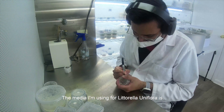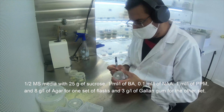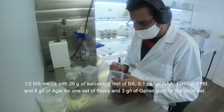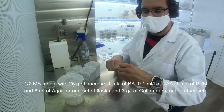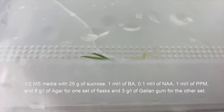The media I'm using for Littorella uniflora is 1.5 mS media with 25 grams of sucrose, 1 mL of BA, 0.1 mL of ANA, 1 mL of PPM, and 8 grams of agar for one set of flasks, and 3 grams of gelangum for the other set.